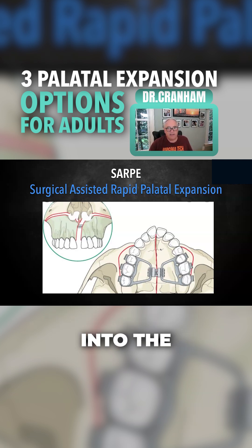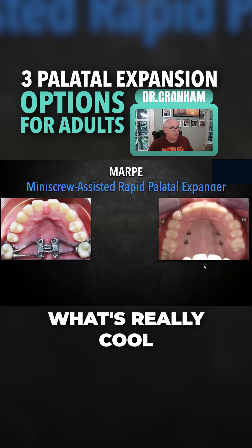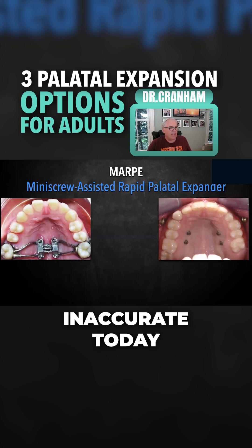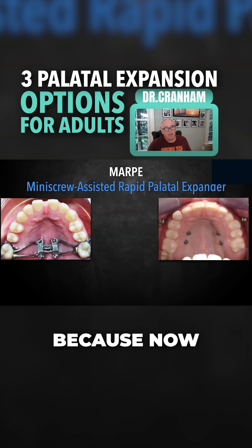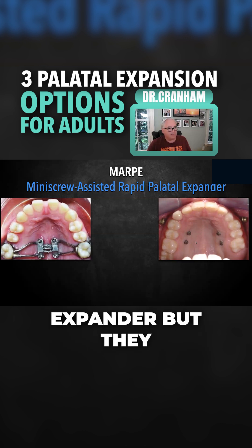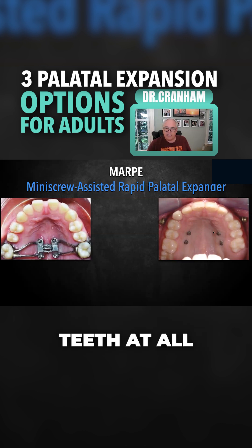Then you can start moving the teeth into the right position. What's really cool today is the ability to use these Powell screws. This is a little bit inaccurate today because now a lot of times what they do with the mini screws is they put the screws in and they have the palatal expander but they don't touch the teeth at all.